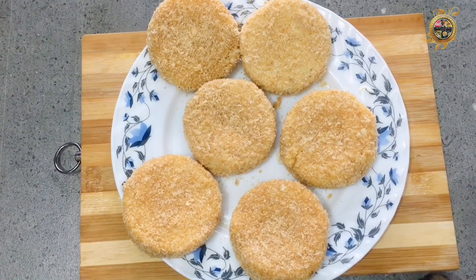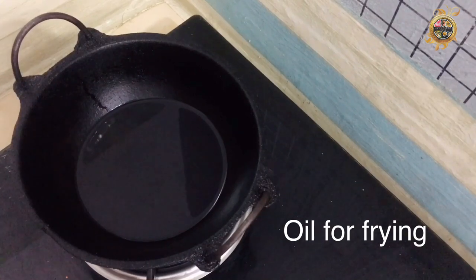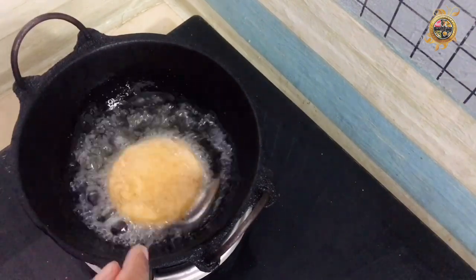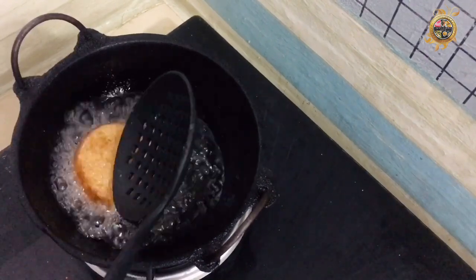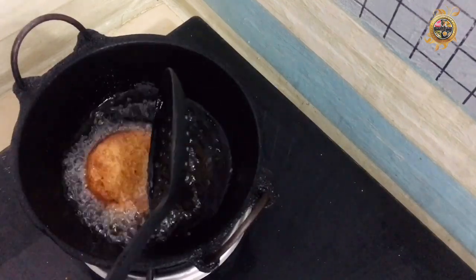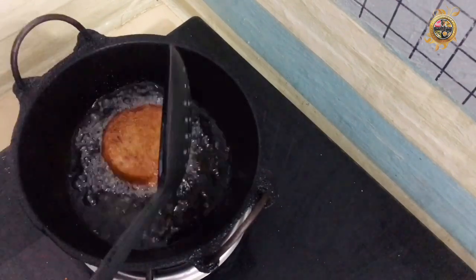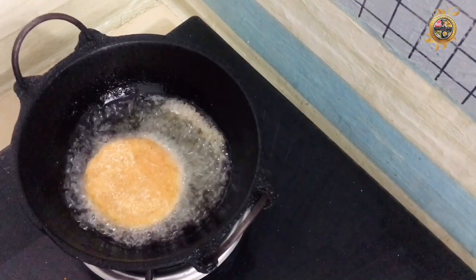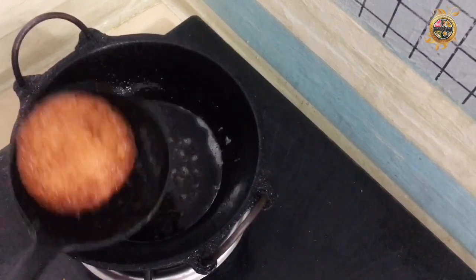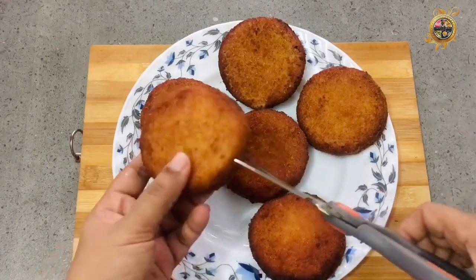Then I will use the gas plate. Then I will add oil to the plate. I will fry it with two sides on high flame, then a little flame. Fry it in a light golden brown color. Cut the filling in the center.